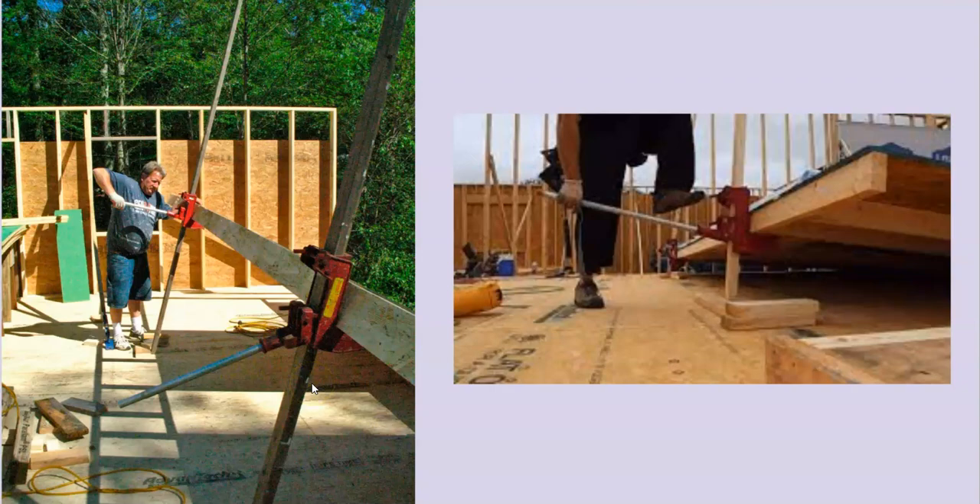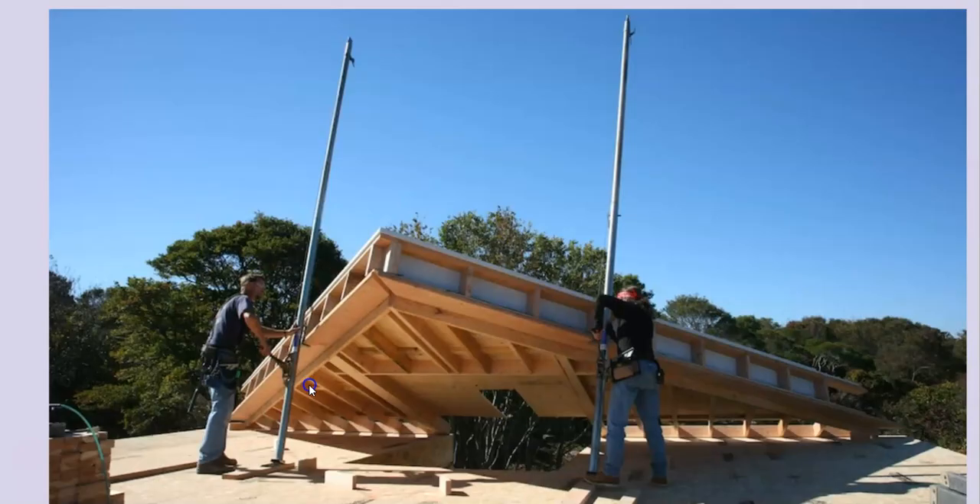You especially need large wall jacks if you're doing a large rake wall at the top of a house. If you have your wall frame plus your roof system on top of this end gable, no amount of people could really raise something this tall without jacks. You definitely need some heavy-duty jacks to lift up that wall.